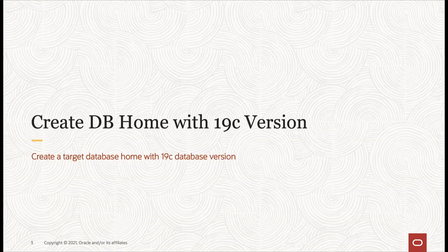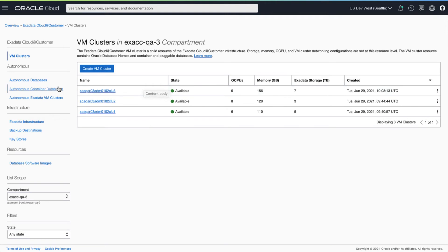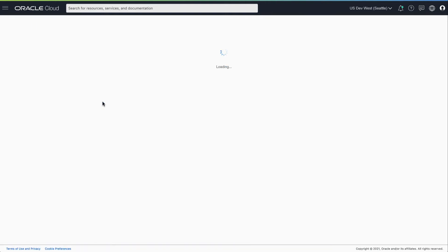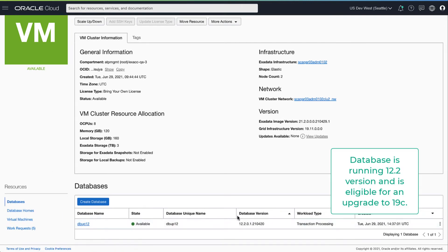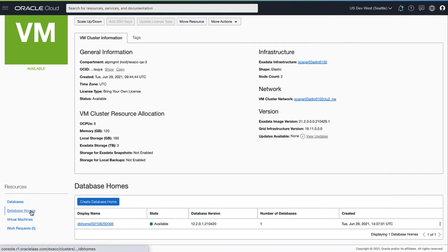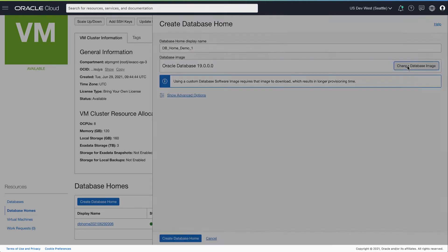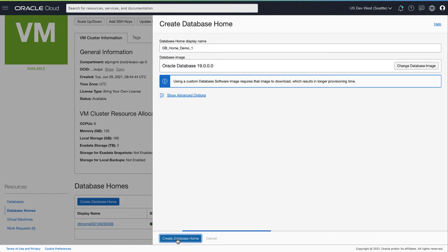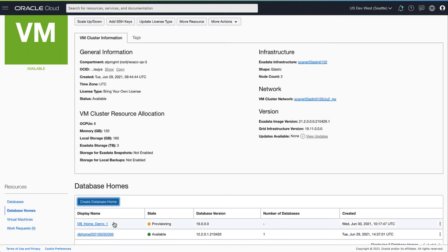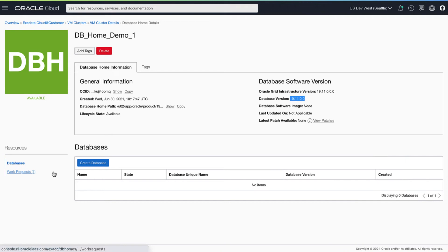Now let's look at how to create a database home with 19c version. First let's navigate to the VM cluster in which you have the database you plan to upgrade. Here we have a database running 12.2 which we plan to upgrade. Now let's create a database home with 19c we can use for this upgrade. You can create this home with the standard Oracle published image or use a custom image built with 19c. Here we have the database home provisioned with 19.11.